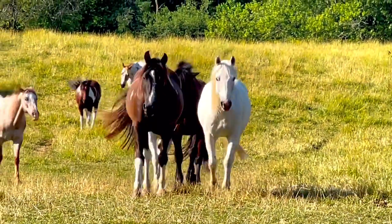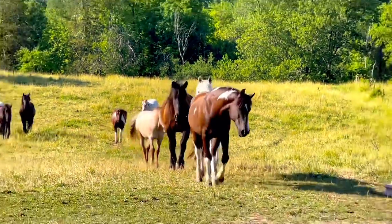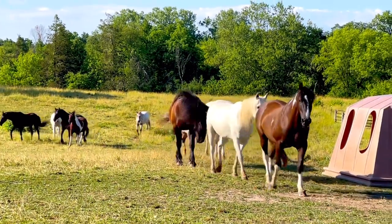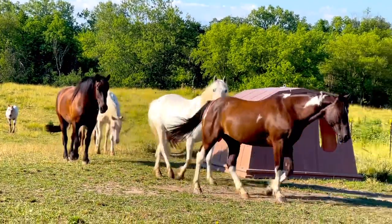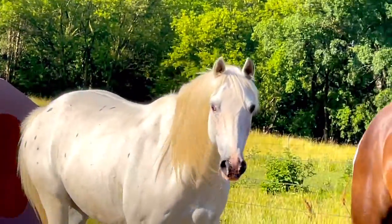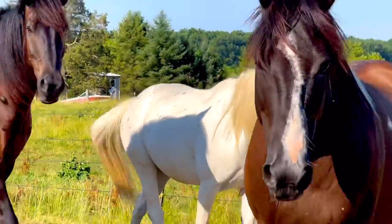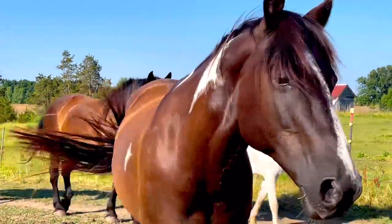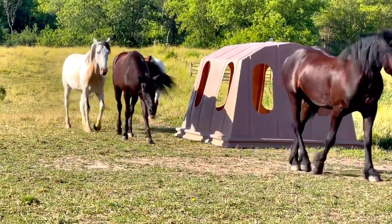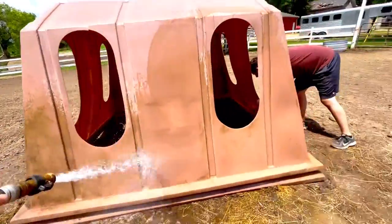It's getting late afternoon, early evening, so I'm going to bring the horses up for their feeding so they're out of the paddock and pasture while I paint the run and shed. They've all had a really great day — it's not too hot but the bugs are a little bad, so I'm going to fly spray everybody and get them squared away for the evening. It's been a lot of fun hanging out with them and taking care of them.